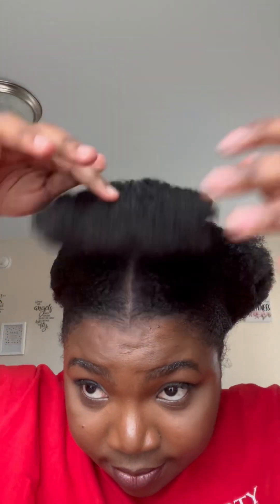The clip-ins I'll be using in this video — I got them from Sam's Beauty and they're the 4C hair. They're synthetic, but if you're looking for a more natural hair, you can always use either the Springer Twist or get something from another hair store. For me, I love to try out the synthetic version first before I invest in human hair, which costs more.